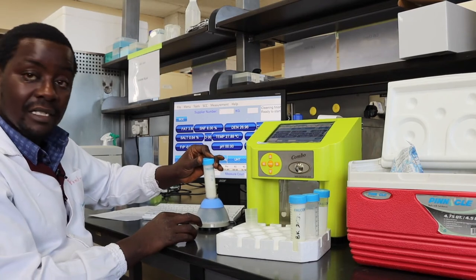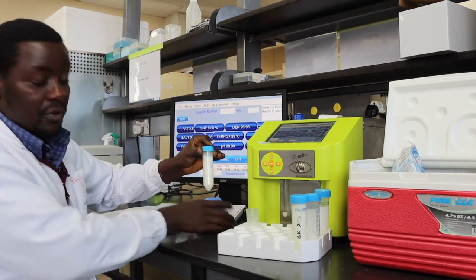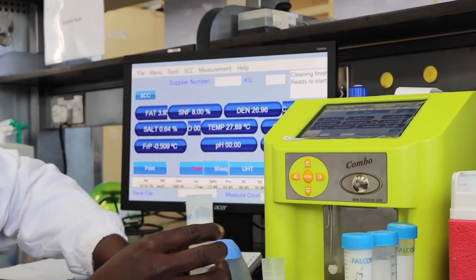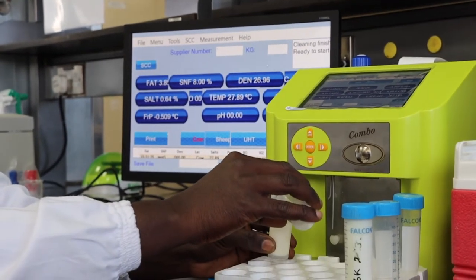Once the sample has achieved room temperature, the next step is to vortex the sample for at least 30 seconds. This ensures that the sample is adequately homogenized. The vortex is supplied alongside the equipment. With the homogenized sample ready, you transfer it into the sample vial that's provided with the instrument for analysis.